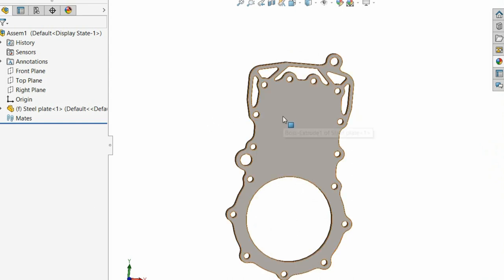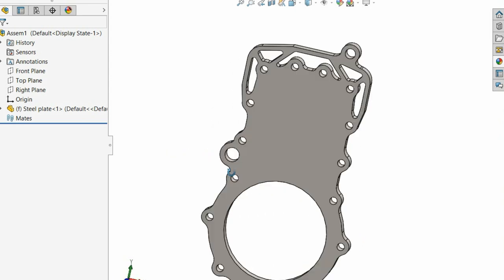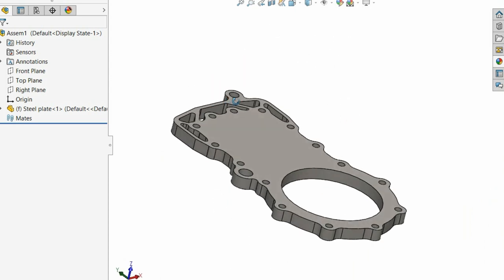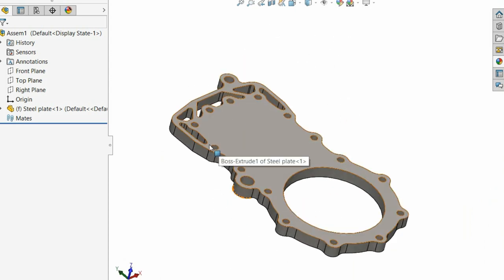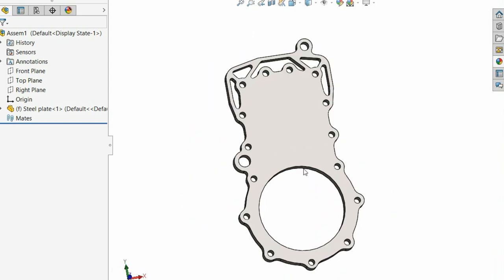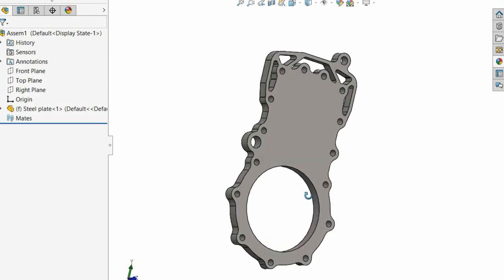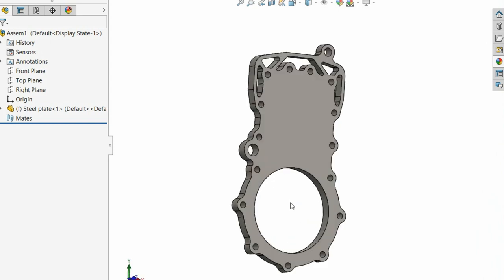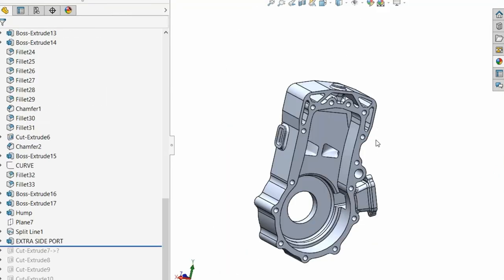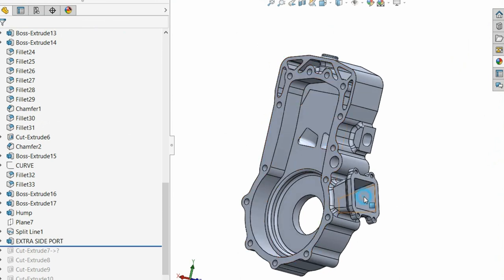The whole point is that this is going to be built. I am literally making moves and plans to have this built — not just this part, the entire engine. We're going to go through some casting and all that, but this is a real testbed engine, designed so we can swap things around.